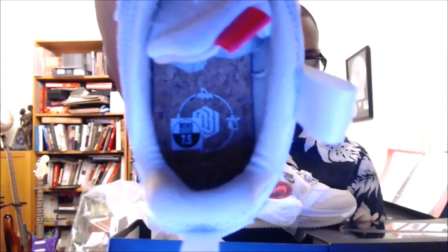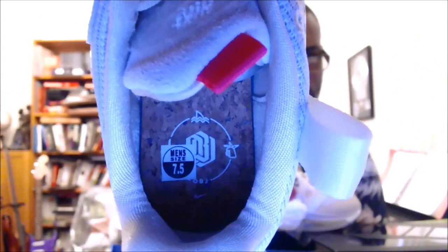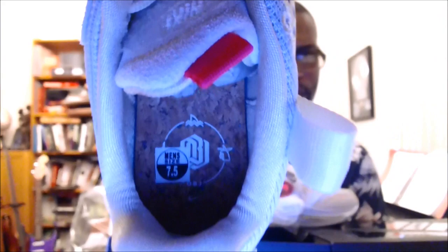The Odell Beckham Jr. logo is actually on the footbed, which is made out of cork, and it's right there. So we have that.